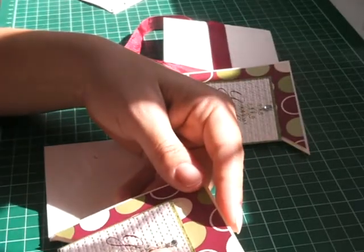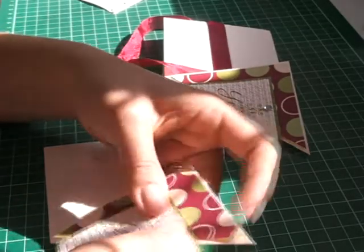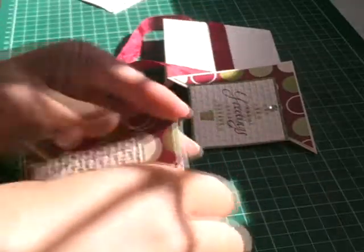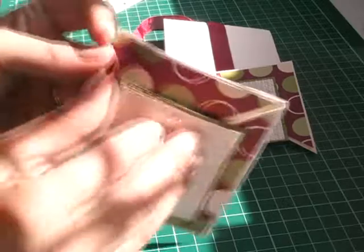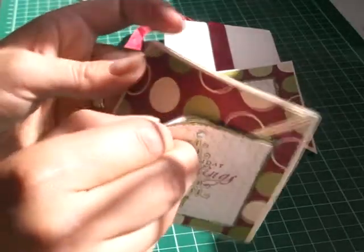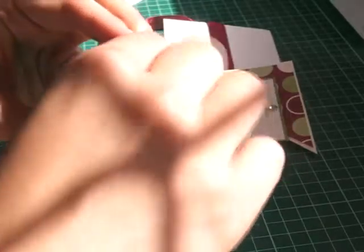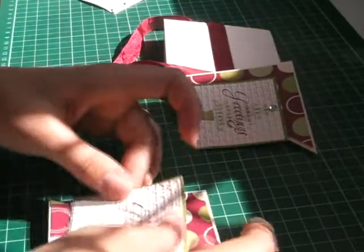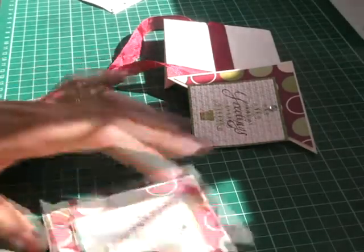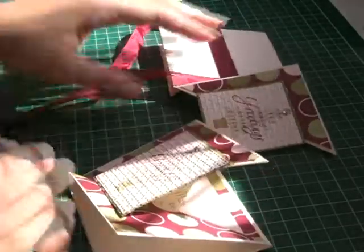I've just put that in the corner. Let me check that center — see, we all make mistakes. I'm going to put that like that. Now that looks better.